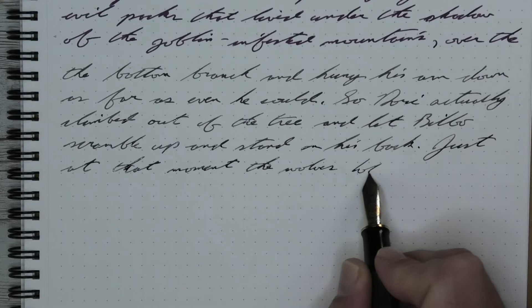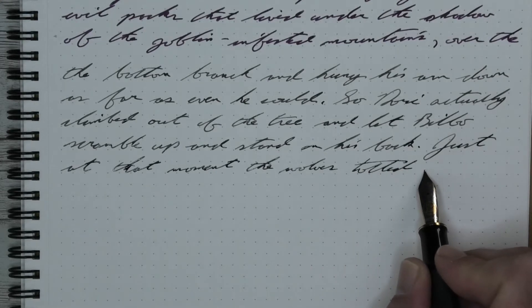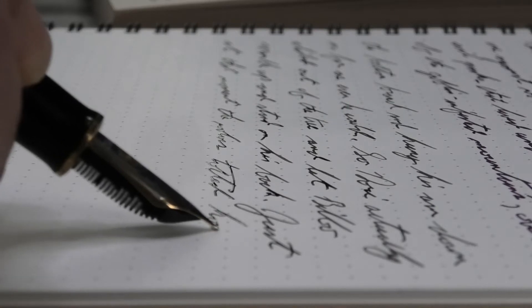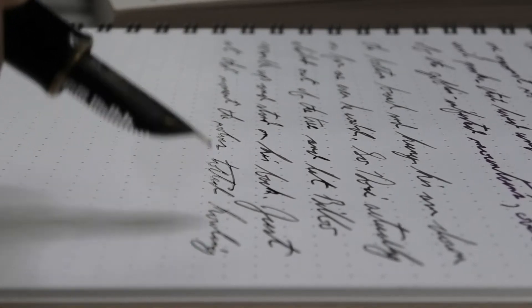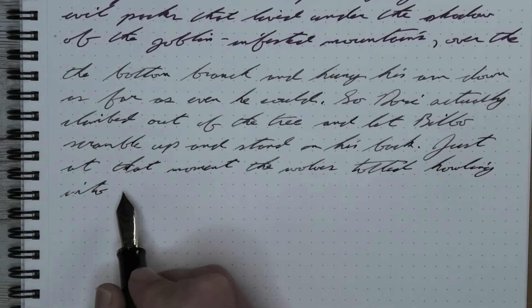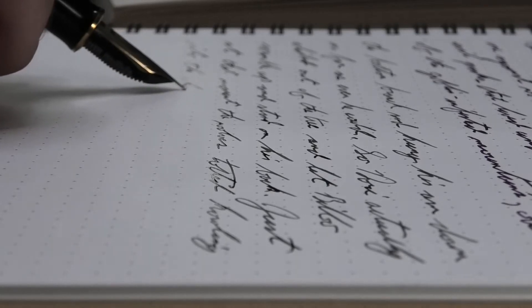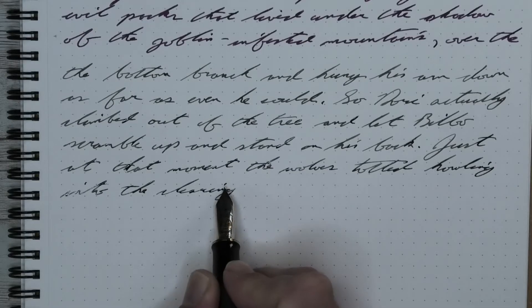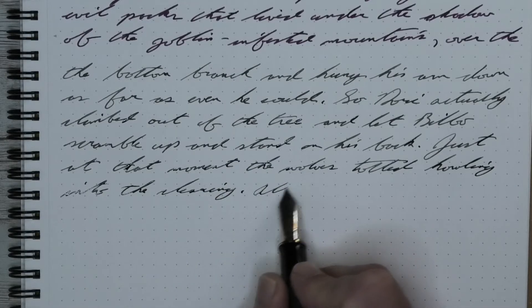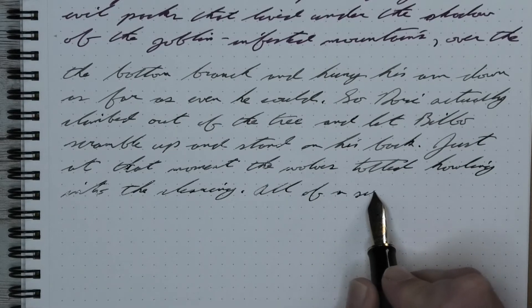It does shade, but the shading reminds me of if you were trying to do shading in a watercolor with Payne's Gray and did all the shading with that. Doing that to do shading is wrong in watercolor, so don't use Payne's Gray to do shading. Gray isn't how you do shading, and it just reminds me of that and makes me feel sad.